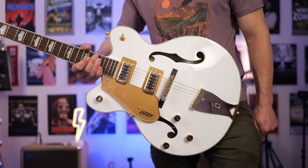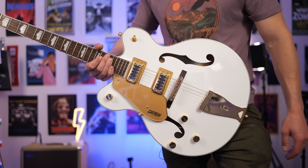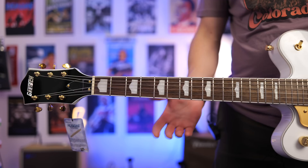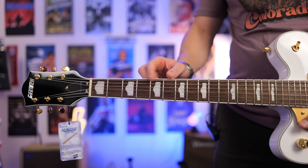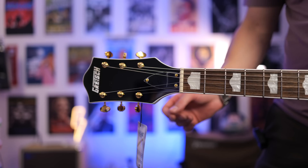The toggle switch for the pickups is up the top here — we get three different positions. We also get a master volume control, which I think is invaluable. It means you can set your pickups at any volume globally just by using this control instead of using the actual pots for each pickup. We also get a tone control that we can roll on and off. One of the things I noticed immediately when I picked up this guitar was how great it felt in the hand. We get a classic C-shaped neck, a laurel fretboard, and pearloid neo-classic thumbnail inlays, which are quite a bit different to a lot of other brands.